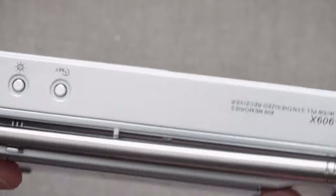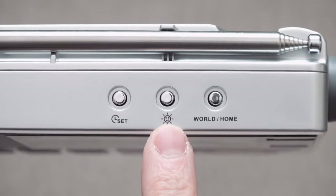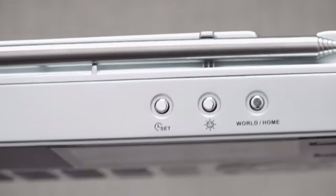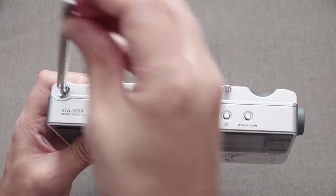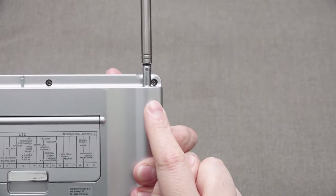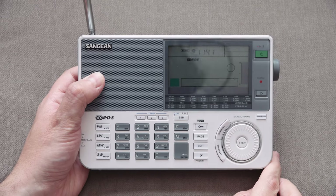On the top of the radio, on the right-hand side, we have a timer set — I think that's the sleep timer — daylight savings time set, and the world/home clock switch. We have our telescopic whip antenna on top, which retracts so you can rotate it. You can have the radio flat on a surface but still have the antenna going upright, which is what you need with a radio like this.